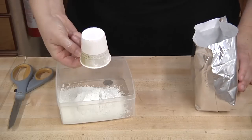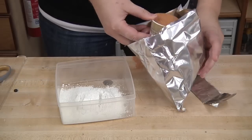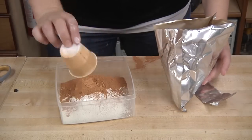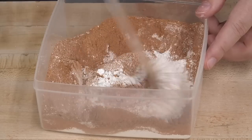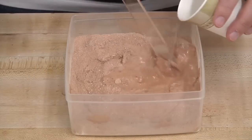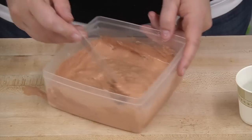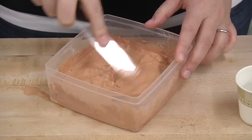Milk paint comes in all kinds of colors and you can mix them to your liking. We're using one scoop of white with one scoop of pumpkin, the color my son picked out. Mix the colors thoroughly and then add an equal amount of warm water — warm water seems to work best. Add about three quarters of the water and mix to a consistent paste, then add the remaining water to get a nice paintable consistency.